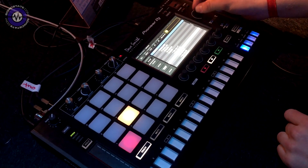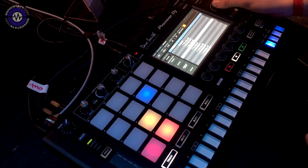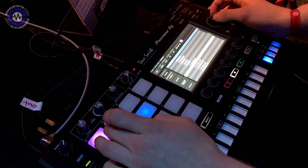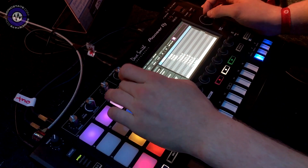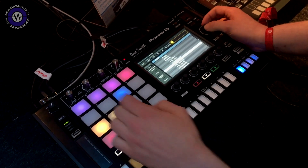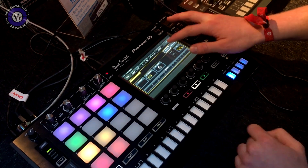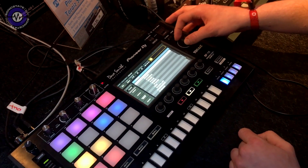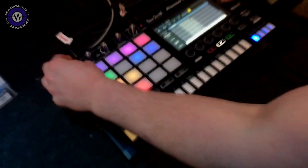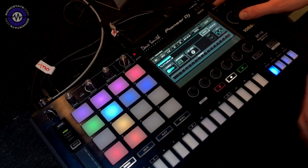A hi-hat, maybe an open hi-hat, choose a clap, some percussion sounds, and of course a snare — a rim shot and a snare. And I'll choose a bass sample. Browsing goes really fast; you just tap and you can browse through the entire library.